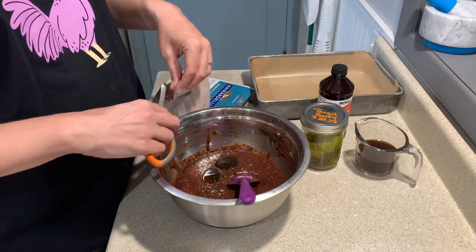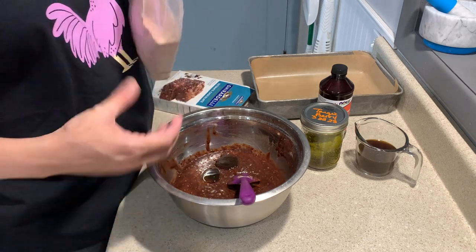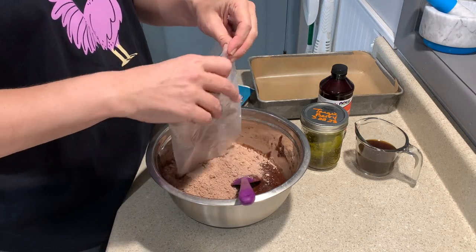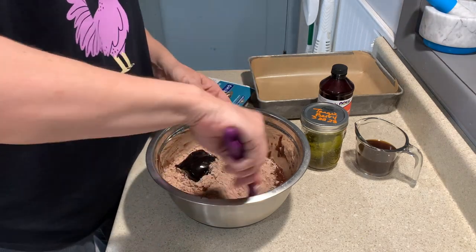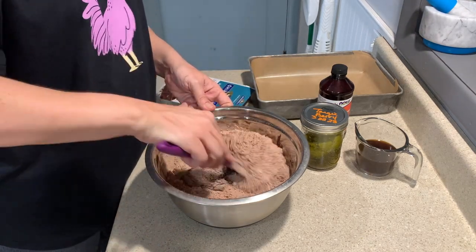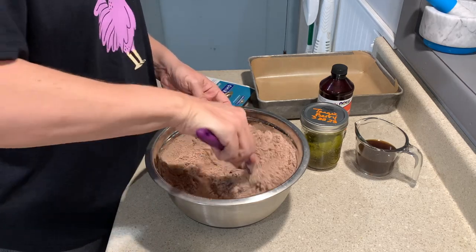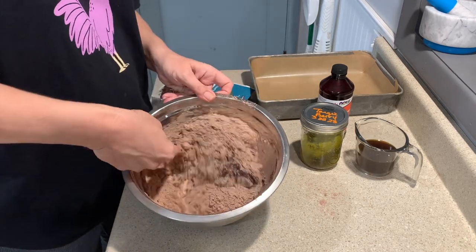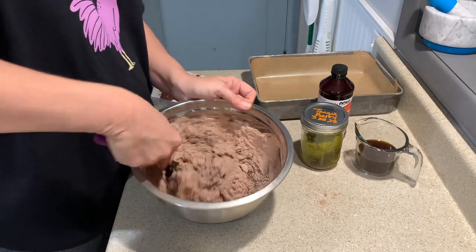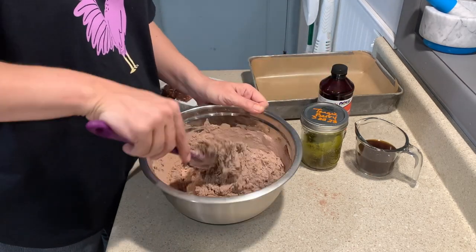Now you mix that all together in your dish and you're gonna add your brownie mix and then mix it together. With the brownies you always want to mix together your eggs, oil, and coffee first.